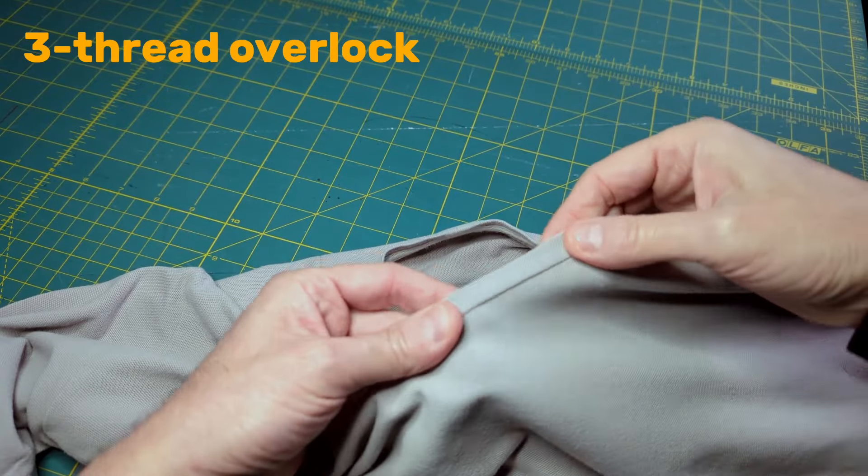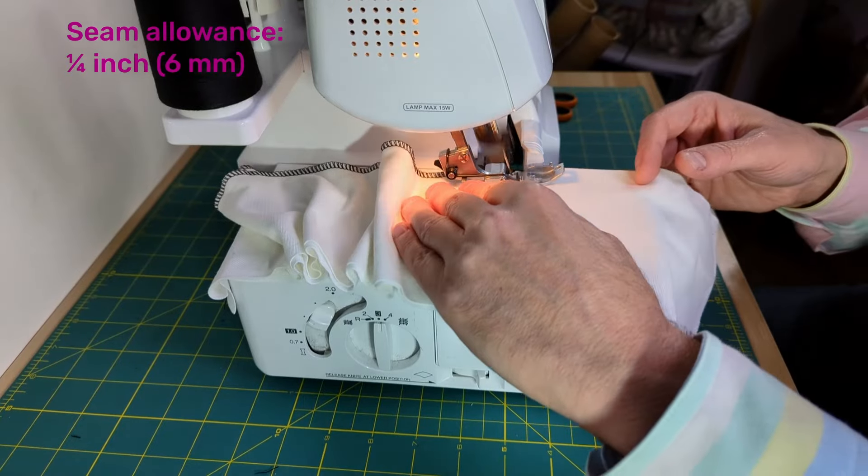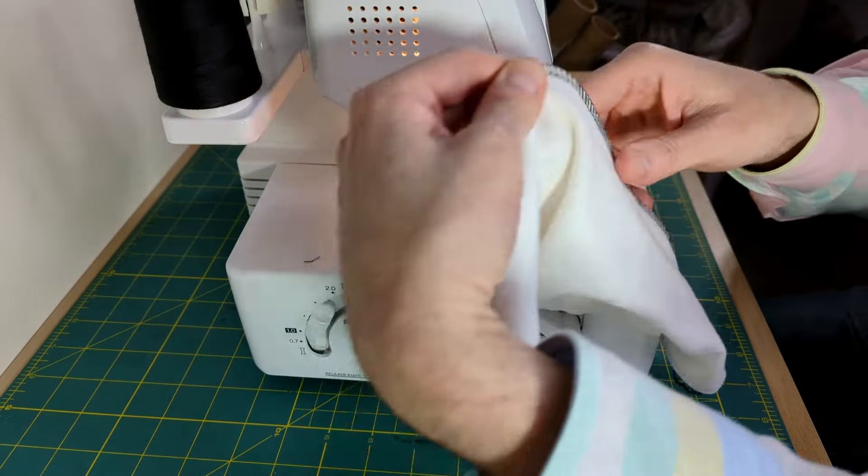For seams that need more stretch, such as necklines, waistbands, and cuffs, use a three-thread overlock stitch. The three-thread stitch has more give than a four-thread stitch.